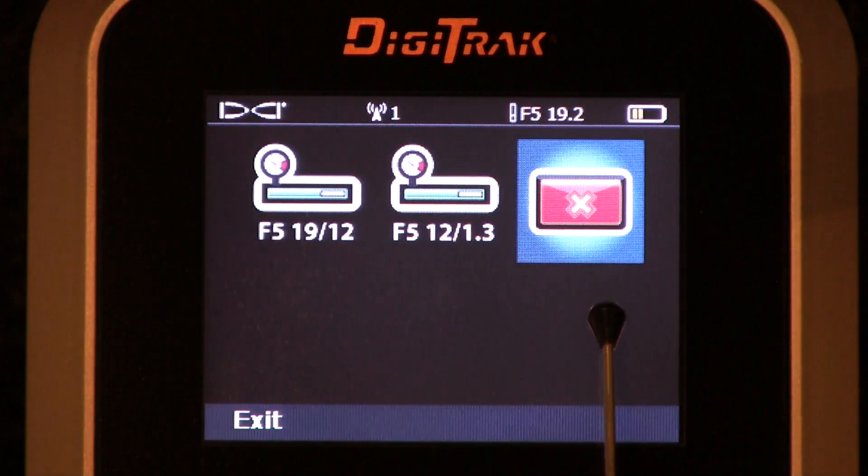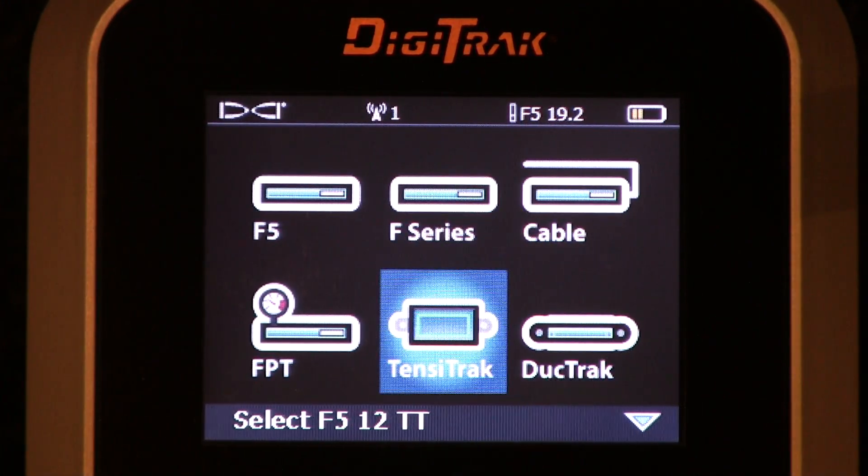Those are the fluid pressure variants. Tensatrack — for those that do not know, Tensatrack is a device used on a back ream. It's installed in your drill string just behind your reamer and in front of your product pipe. It has two purposes: it monitors your annular fluid pressure, and it also monitors the pull force being applied to the product pipe, so you can monitor the strain and forces on the product pipe as you're back reaming and pulling it through. If you're going to use that, you need to tell the receiver via this menu.